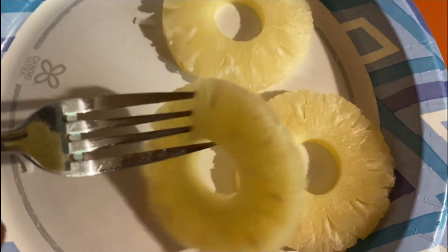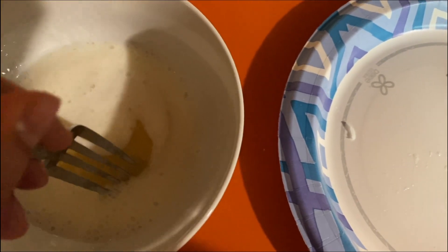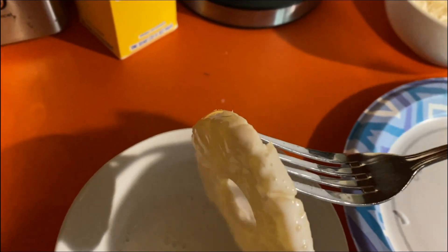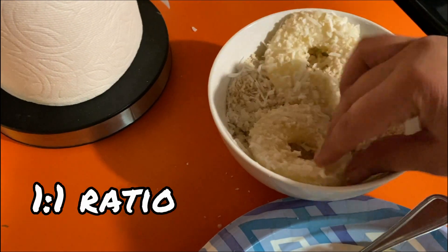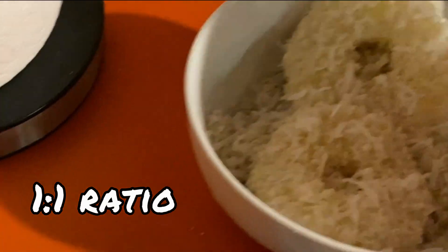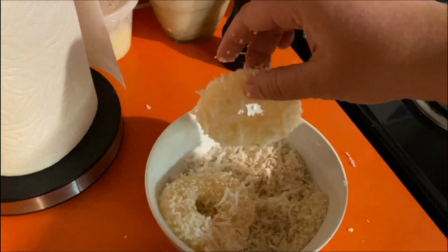The pineapple rings are all dry now, so I'm going to transfer them into the buttermilk and then coat them with the panko coconut mixture. Get that all coated up. The oil is nice and hot — time to throw these on.